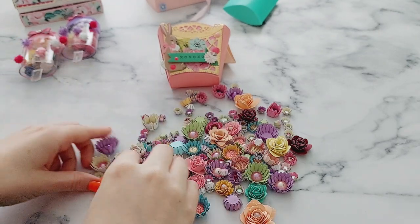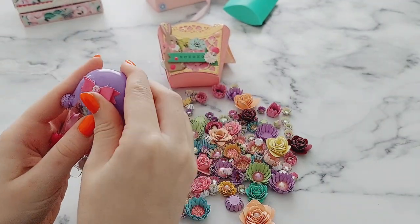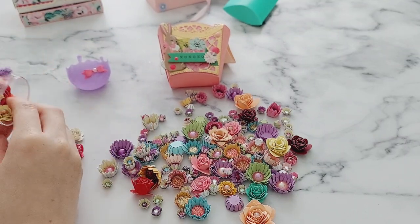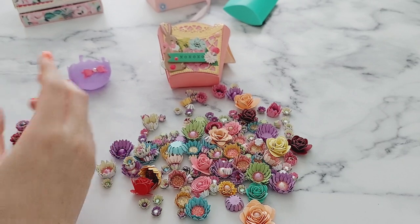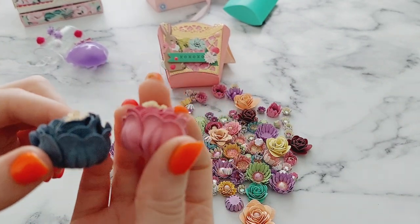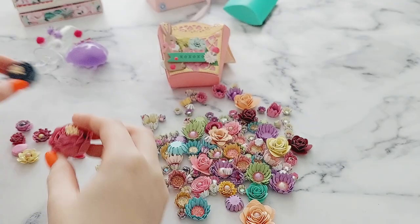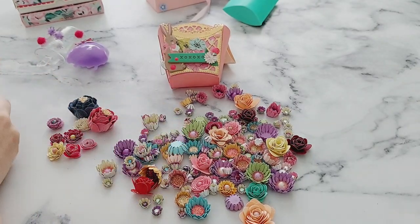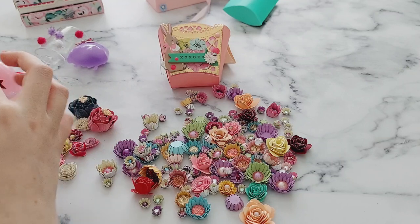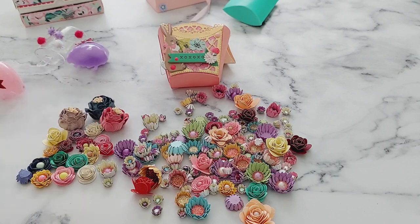And then as if this wasn't enough handmade flowers, she also sent me two containers of more flowers — different types as well! I'm just really excited to use all these now. I'm not sure if she made these or bought them, but they're really nice; I haven't seen anything like these before. Just look at all of these flowers — so pretty! It must have literally taken so much time to make all of these.